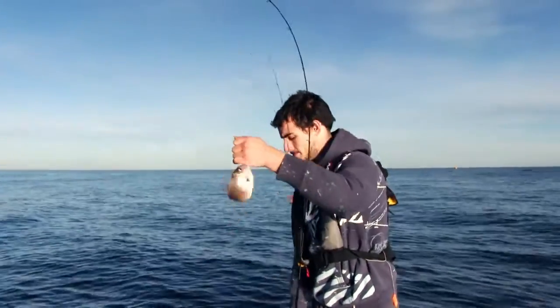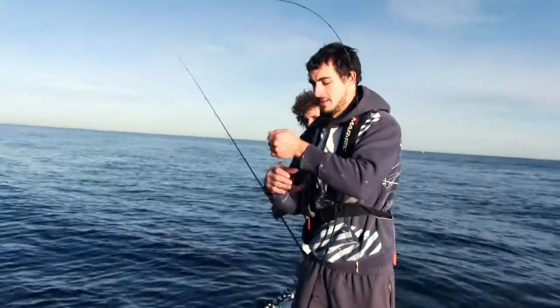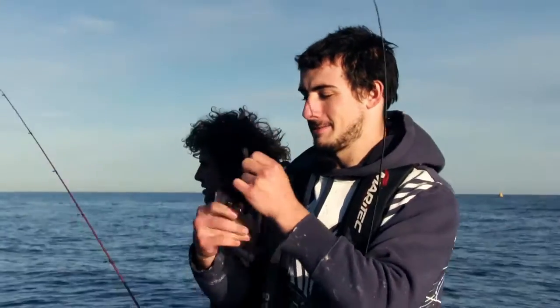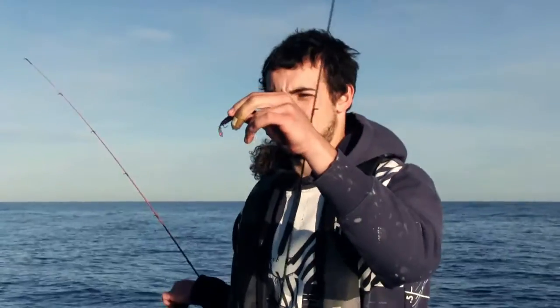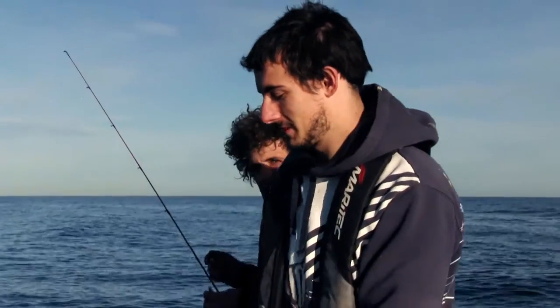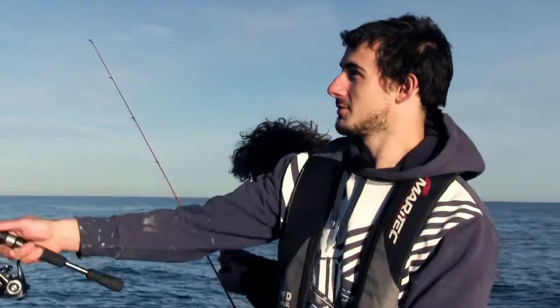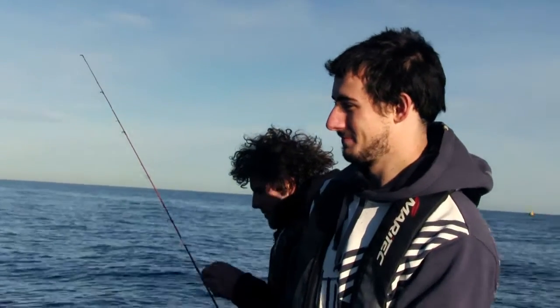When it hit, did you see a twitch or did you feel it? No, it just smashed it — came and smashed it. That's a good sign. Usually that means they're fairly active, so hopefully we're on a bit of a turn-on and get onto some good ones. First cast, first fish — very promising.